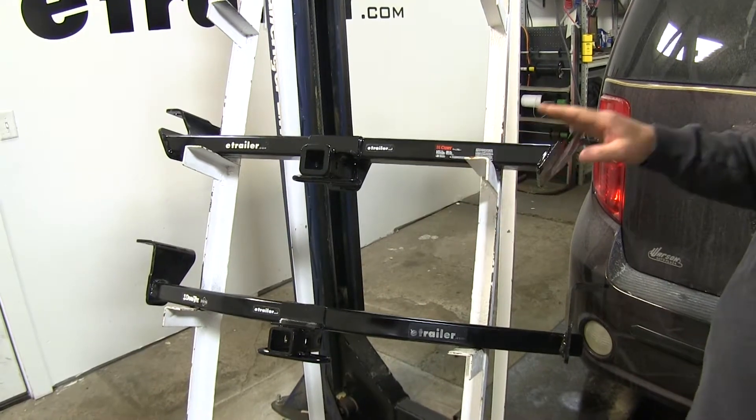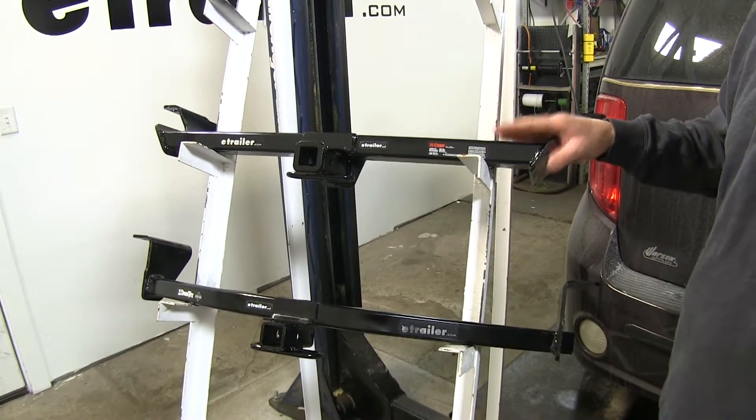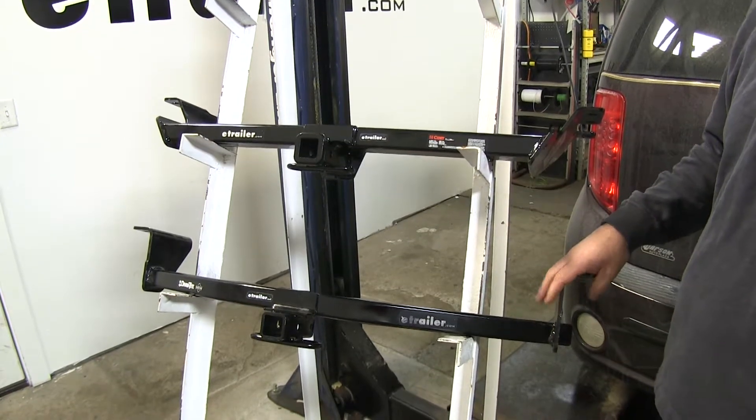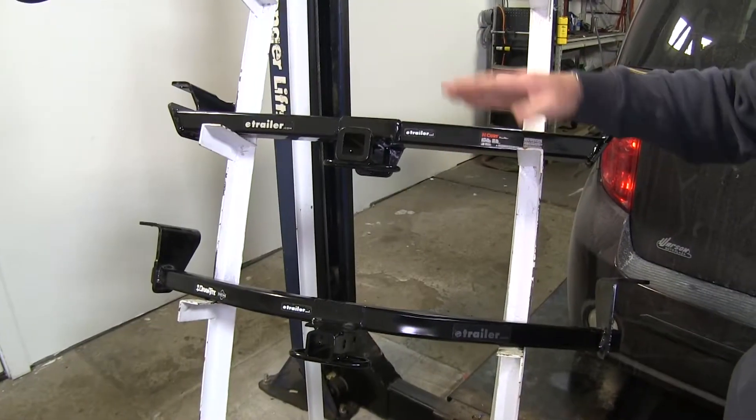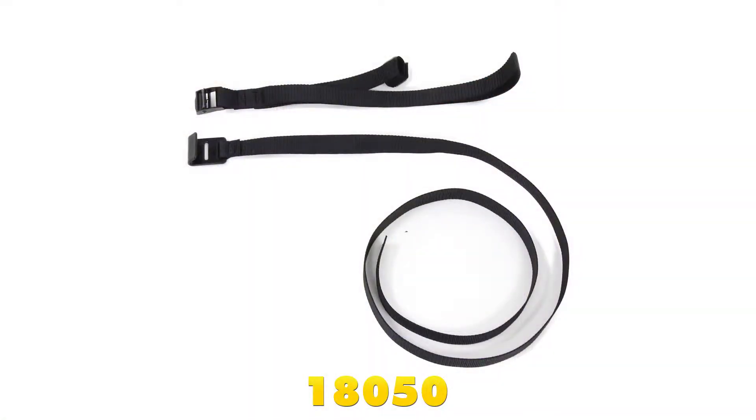Another difference is that with the CURT having three points of contact on the passenger side, you will have to lower the exhaust. With the Draw-Tite you won't have to do that. Also, the CURT is going to require the use of a stabilization strap for any non-wheel loads, whereas the Draw-Tite is not going to require that.